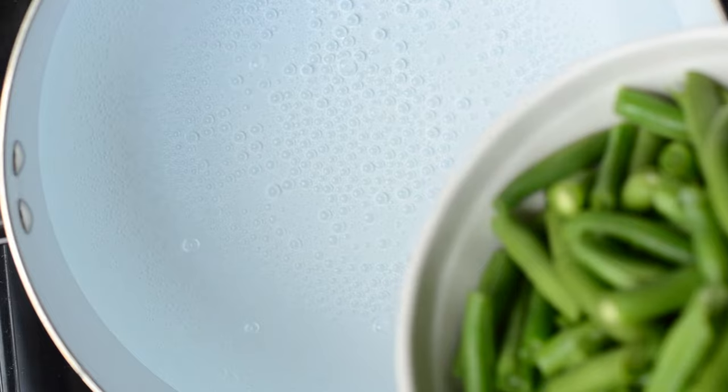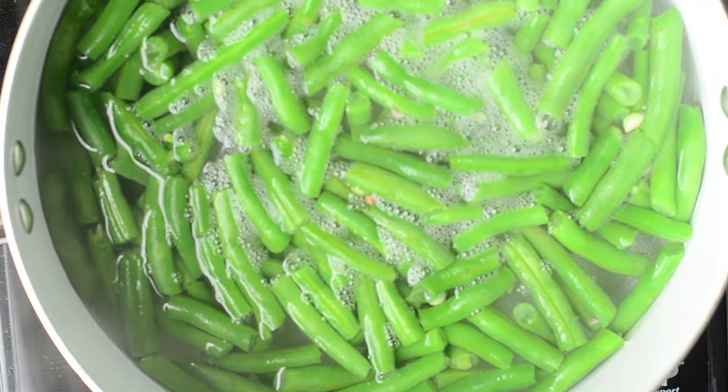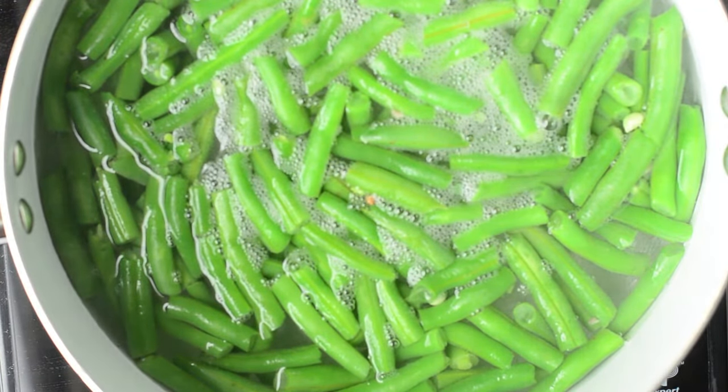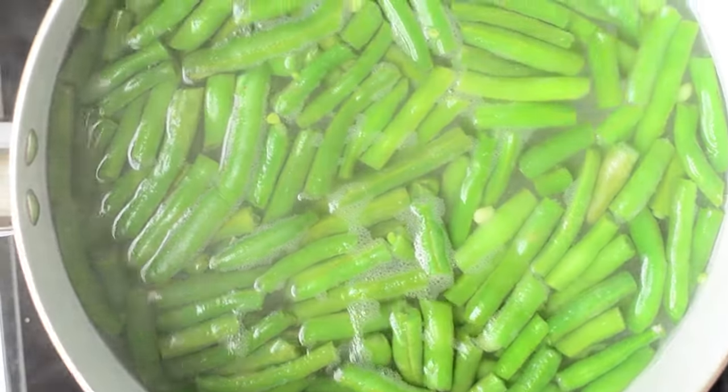While our soup is thickening I'm going to get started on the green beans. We like to use fresh green beans — they hold up really well and look beautifully green even when cooked. My daughter loves to snap off the ends; we give them a good wash and then cut them in half before putting them into the boiling water. We just want to cook them until they're tender, but remember we're also going to cook these in the oven, so if you like them hearty don't overcook them.